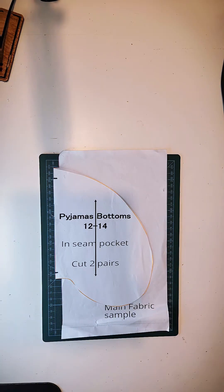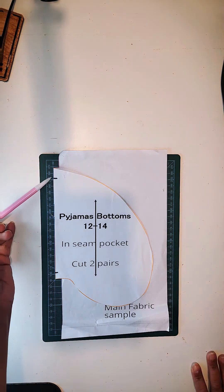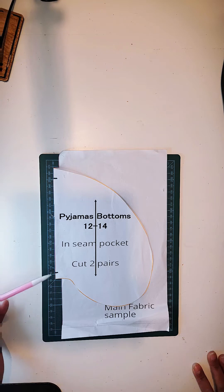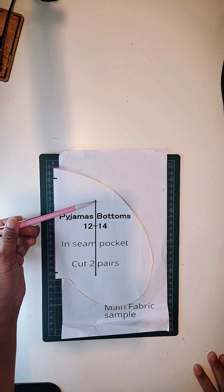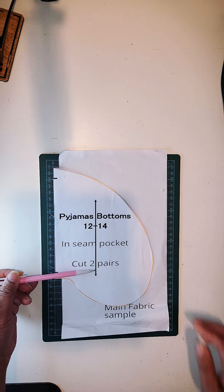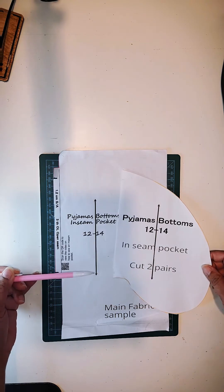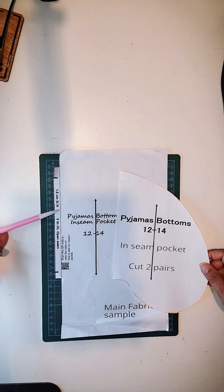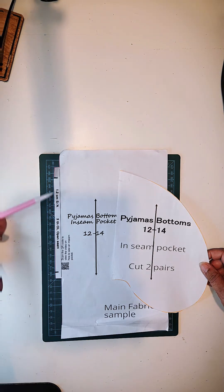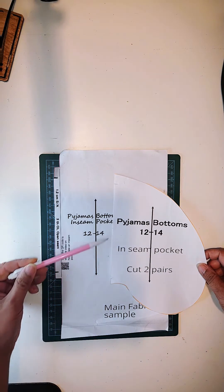Notice with my patterns you will always find notches, indicated here and here, and these are to help you put the pattern pieces together to make construction easy. You will also notice I have added a grain line to help you with fabric placement, and of course there is a seam allowance. On this occasion we have 1.2cm seam allowance, with the option to overlock the edges to prevent fraying.